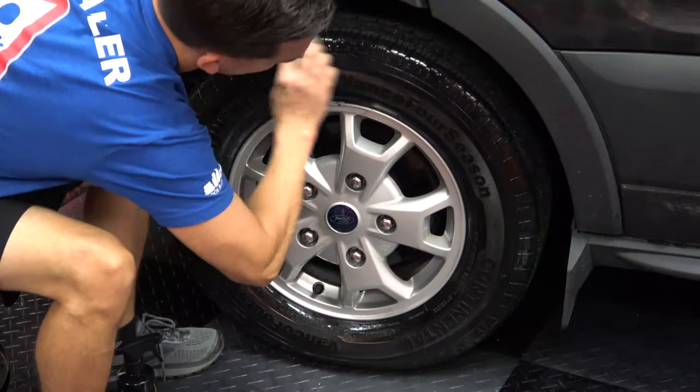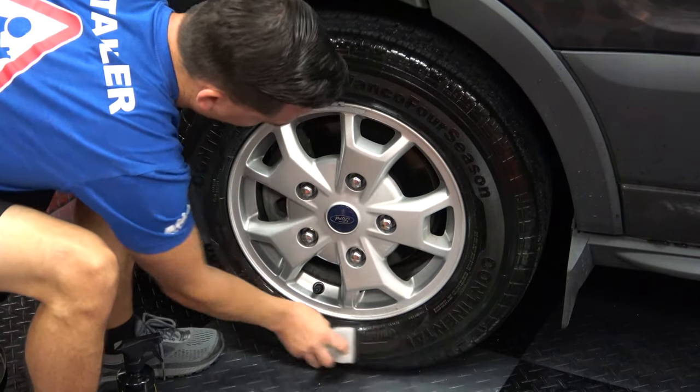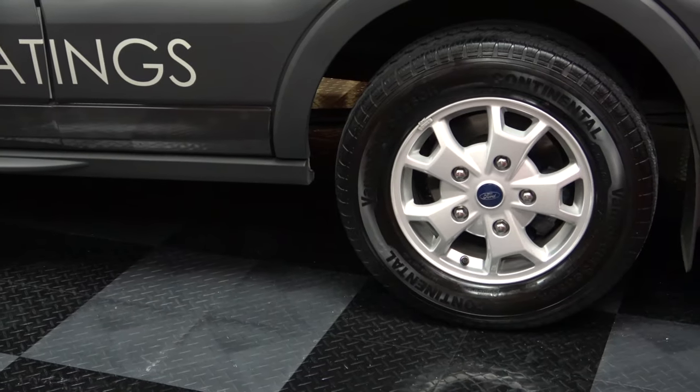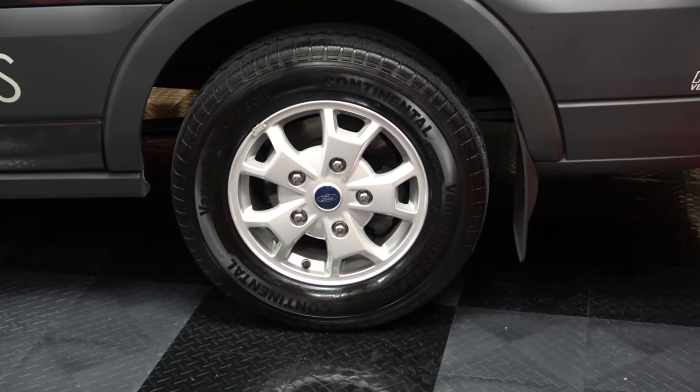Your tires will be left with a deep black, low-gloss finish that'll last weeks, not days. For even more gloss, apply an extra coat or two. That's McKees 37 Tire and Rubber Rejuvenator. I'm Nick Rutter for the McKees 37 trademark garage.